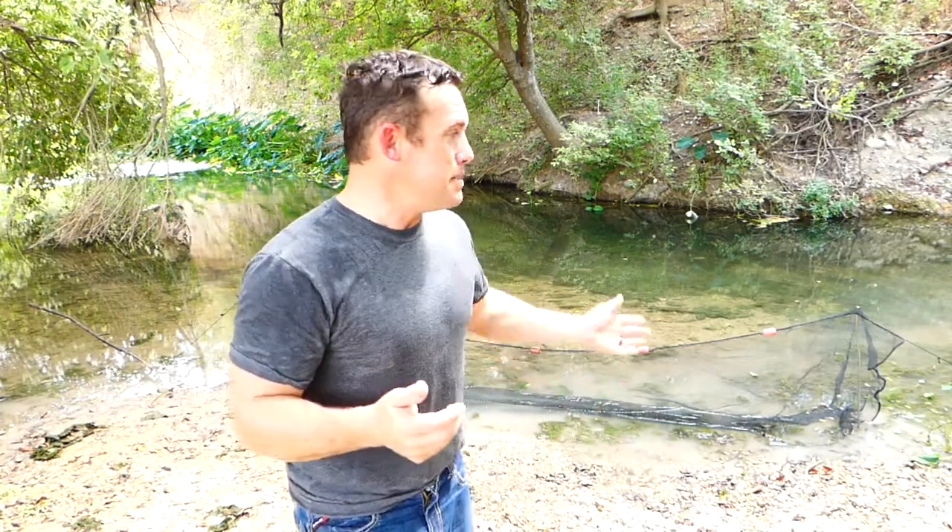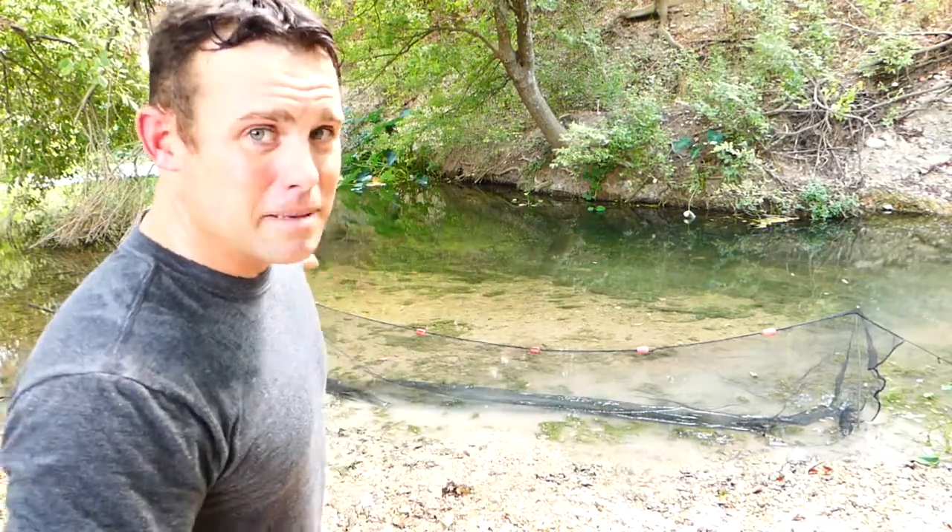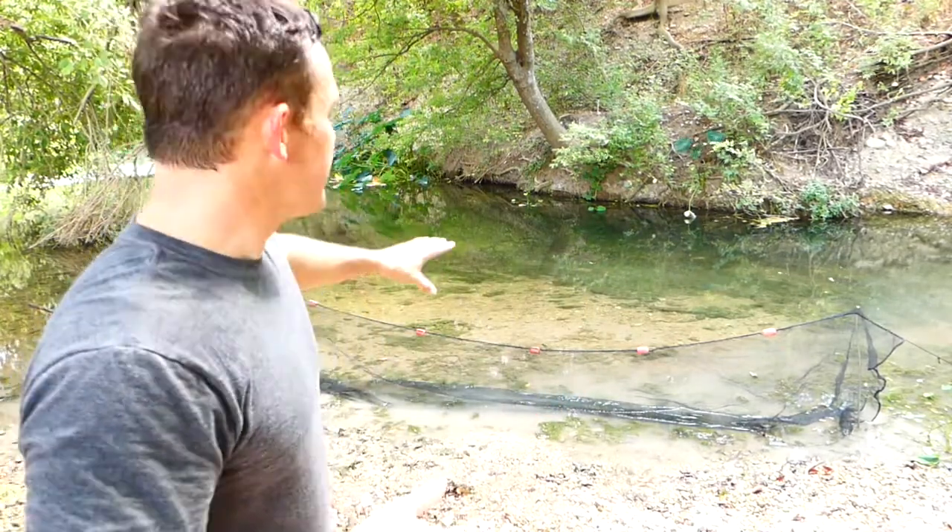I've been using a minnow seine since I was a little kid to go out and catch minnows in little creeks and little areas where those minnows hold up. You can catch a ton of them — a dozen to two dozen just in one swipe sometimes — but you got to be very careful when you're doing it.